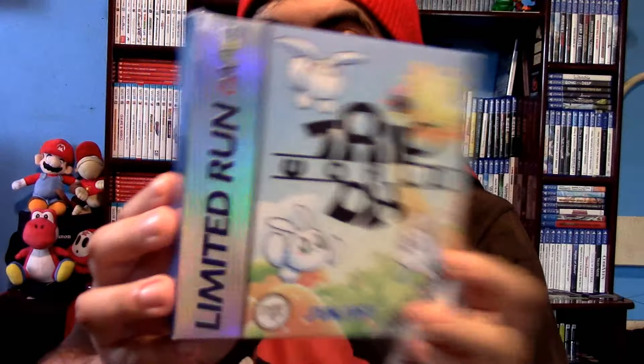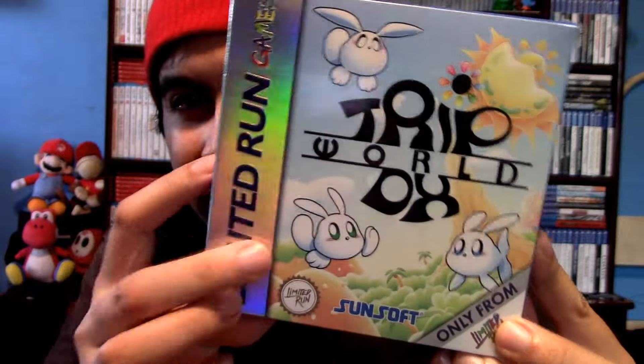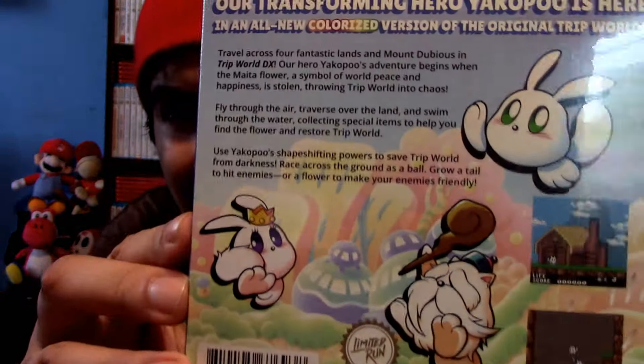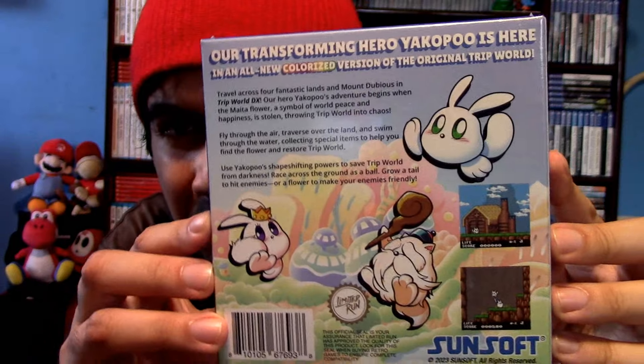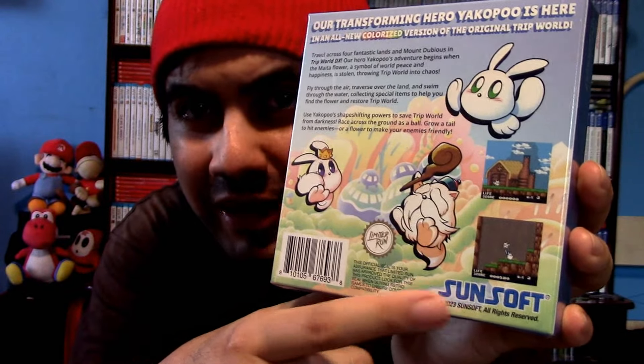I'm going to show you more in detail what it looks like. It says Limited Run Games right here — Trip Roll DX. It has arrived to me a couple days ago. I haven't had a chance to film it until now. Here is the back, looks pretty nice and classic. It's developed by Sunsoft right here.